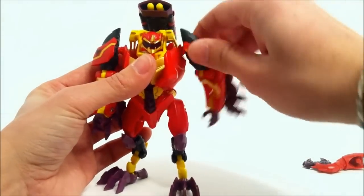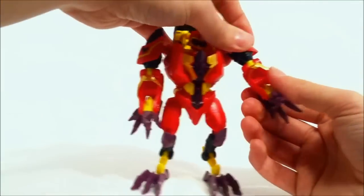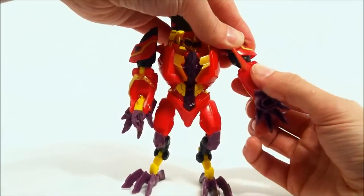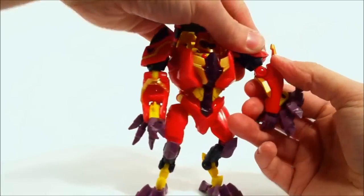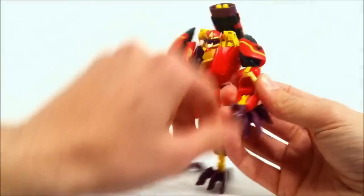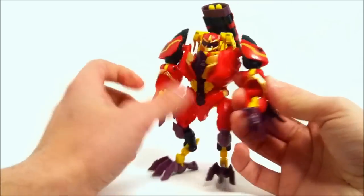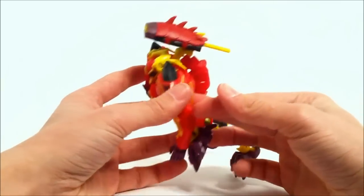As far as posability: he can rotate 360 degrees at the shoulder, and at a swivel he can rotate further - though that part of his elbow is going to get caught on his chest. At the elbow he can bend forward, at the wrist it's on a swivel that can rotate 360 degrees - and that goes for both arms. No waist articulation.